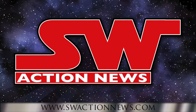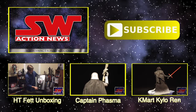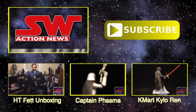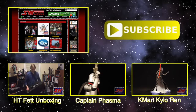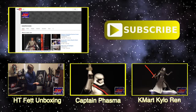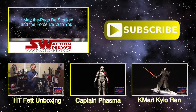Thanks for watching this video. You can see full episodes of Star Wars Action News with more collecting news and reviews at SWActionNews.com. We also have thousands of toy and collectible photos in our photo gallery. If you enjoyed this video, please subscribe to our YouTube channel. May the pegs be stocked and the force be with you.